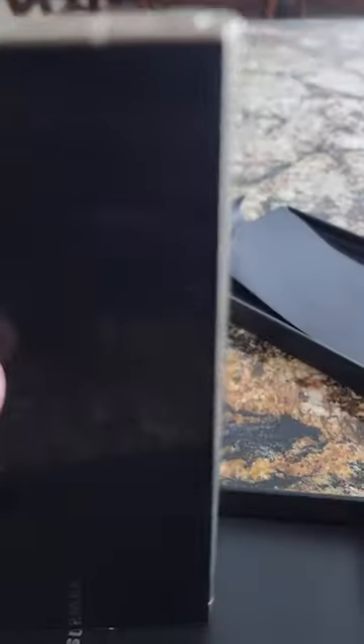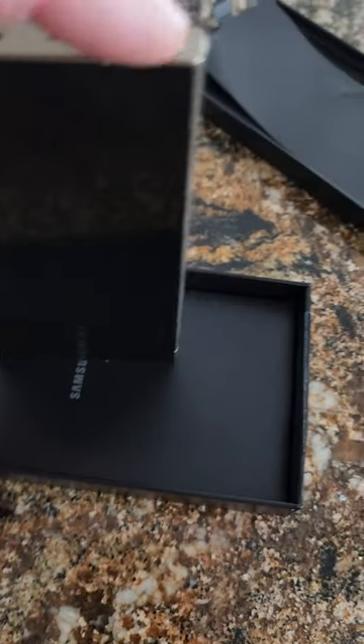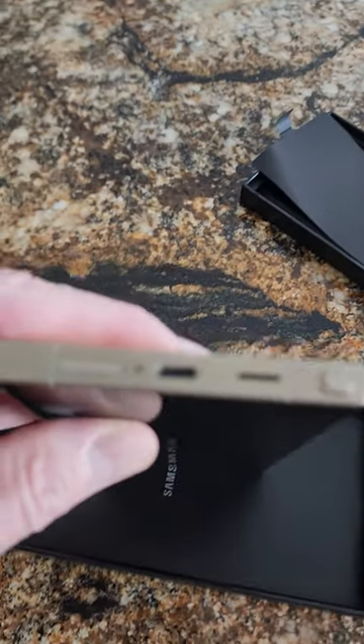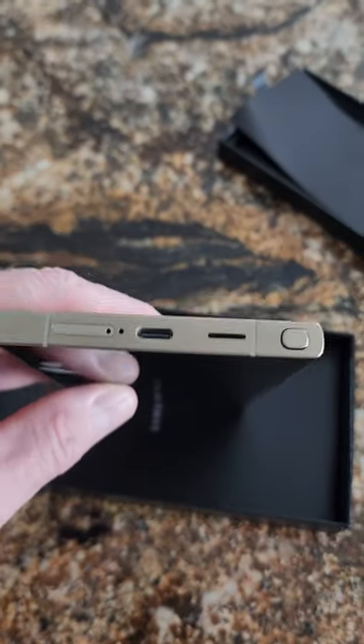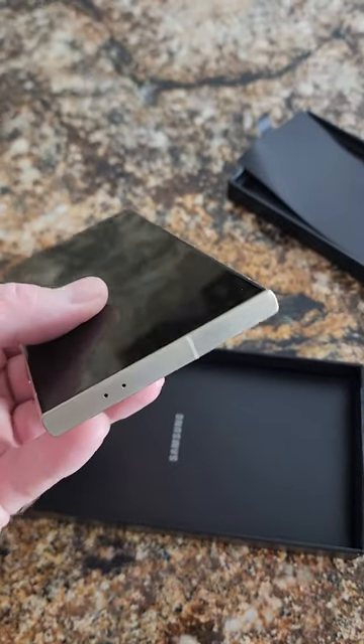It's got the S Pen, it's a little more protruded, but flat. Some changes on the speaker openings, the rest is about the same.